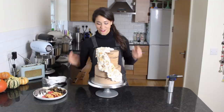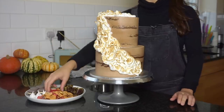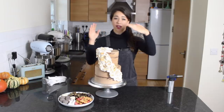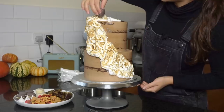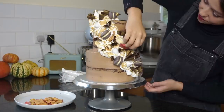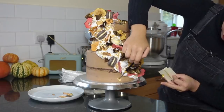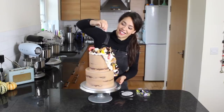Doesn't that just look awesome? I love toasted meringue. Now I'm going to go on with all my different toppings. I've got some macarons, the dried apple that I made, and some chocolate ruffles dusted in gold, and I'm just going to display them going down the meringue and leaving the rest as it is. I think it's a really nice way of decorating a cake — just focusing the decoration on the waterfall — and then finishing it off with some gold leaf and glitter. And of course, a touch of glitter, as always.